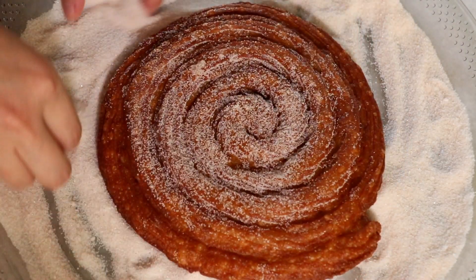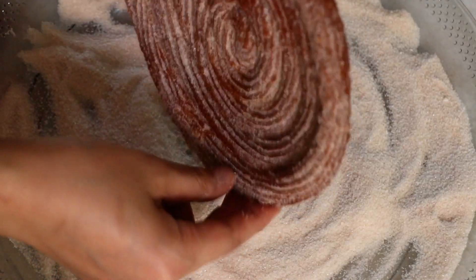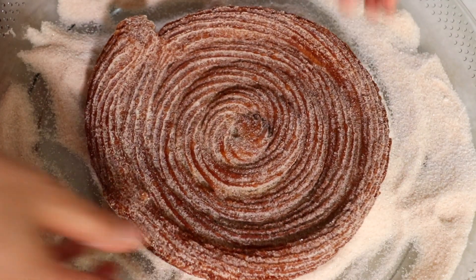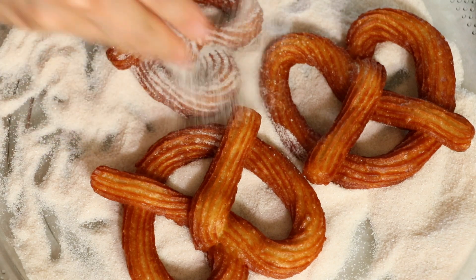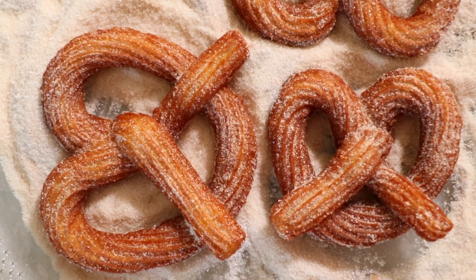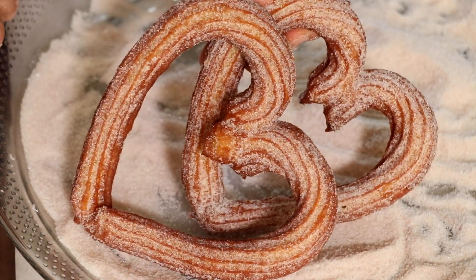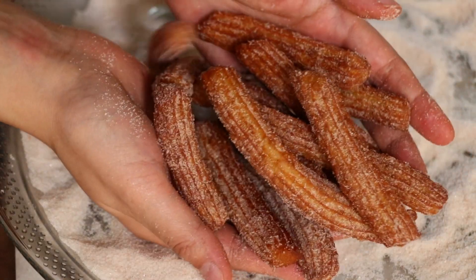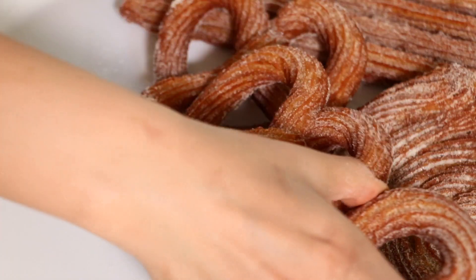As a final step, coat cinnamon sugar all around the churros. Churros may be something you eat only at theme parks or carnivals — at least that was me — but once you know homemade churros tastes incredible and is so easy to make, you might want to make it over and over for your family and friends, and I bet everyone is going to love it.